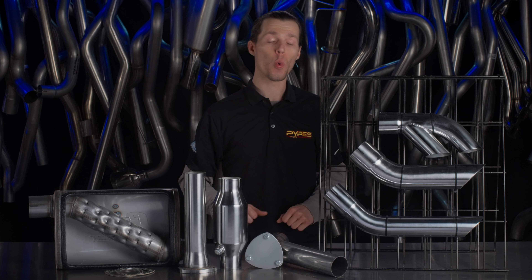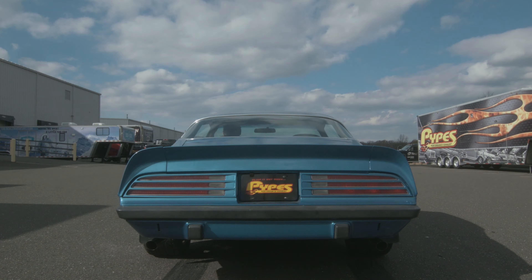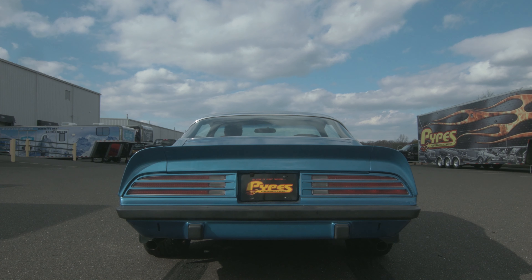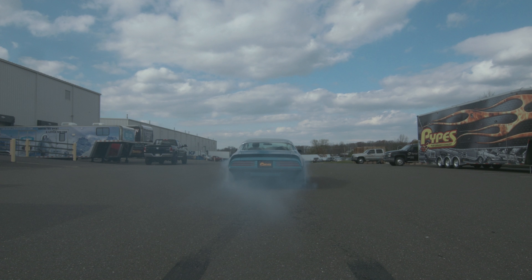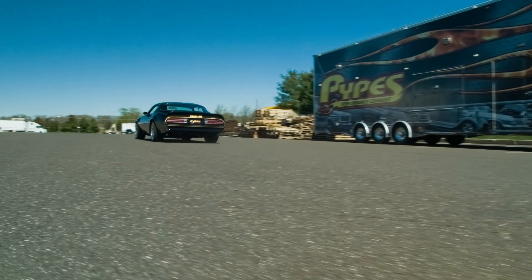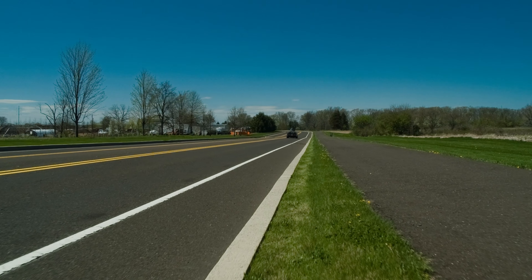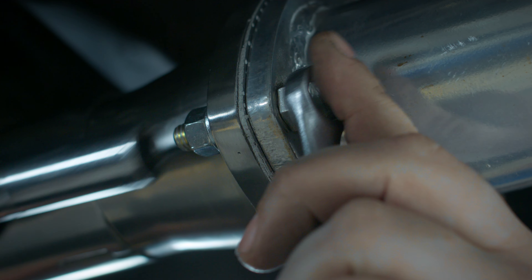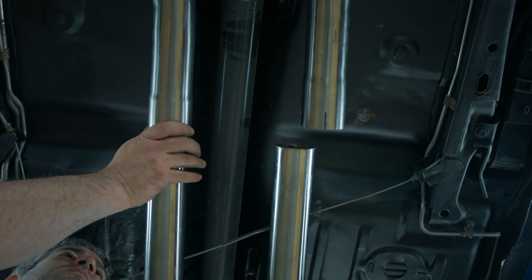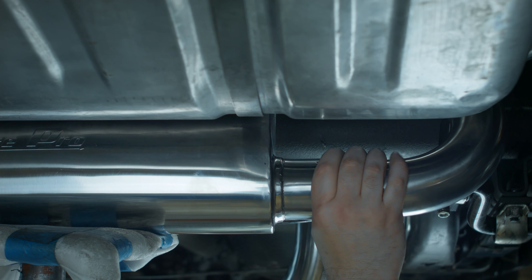Adding a Pipes Exhaust to your first or second generation F-body is a great way to add sound, durability, and horsepower. Pipes Exhaust offers X-Pipe and H-Pipe based systems with different muffler options. Our systems are mandrel bent with 304 and 409 stainless steel options in 2.5 and 3 inch piping.